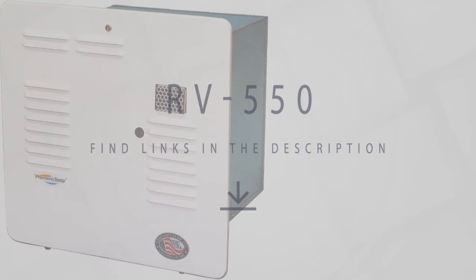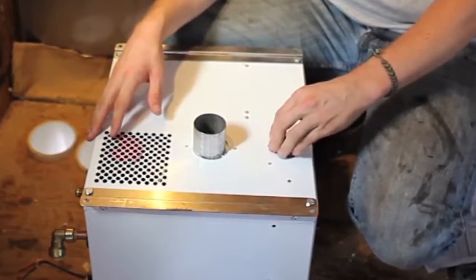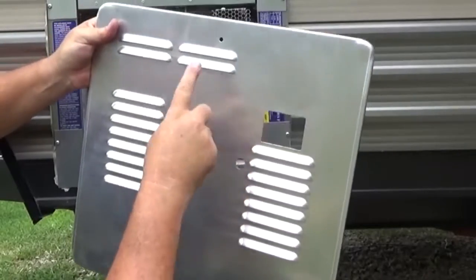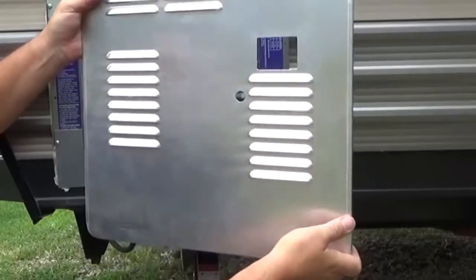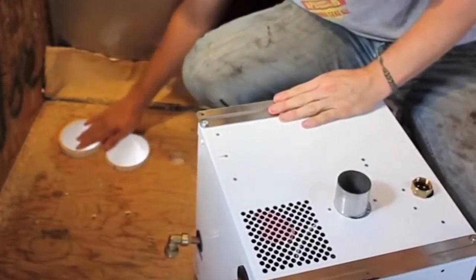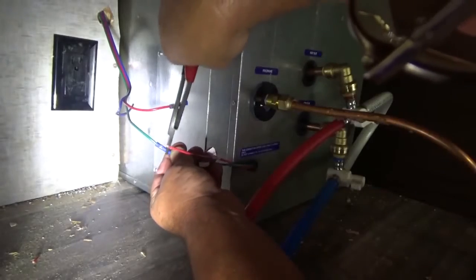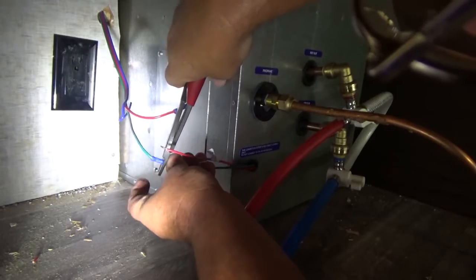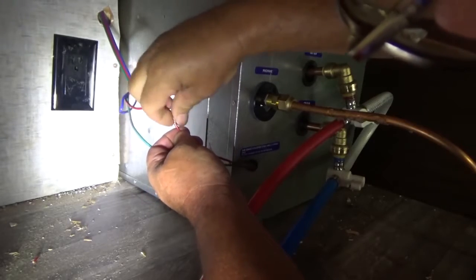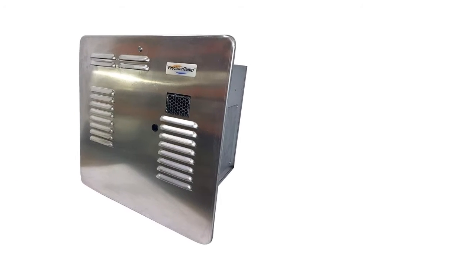PRECISION TEMP RV550 Tankless Water Heater. The Precision TEMP RV550 was designed to conserve water and energy as an in-wall tankless RV water heater. It only weighs 32 pounds, a fraction of a traditional water heater tank, and only heats water when a hot water tap is turned on, which can reduce total propane consumption for hot water by almost half. This is due to the RV550's true automatic gas modulation, which self-adjusts propane usage based on variations in water temperature and flow — meaning 20 pounds of liquid propane can heat up to 940 gallons of water.